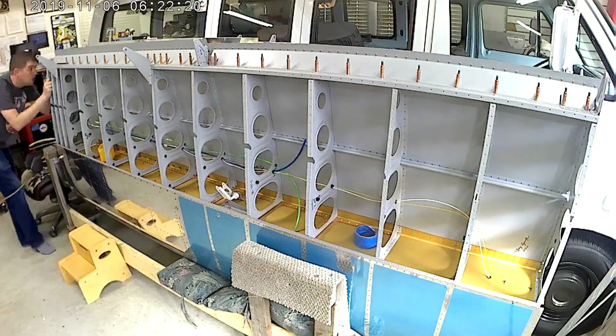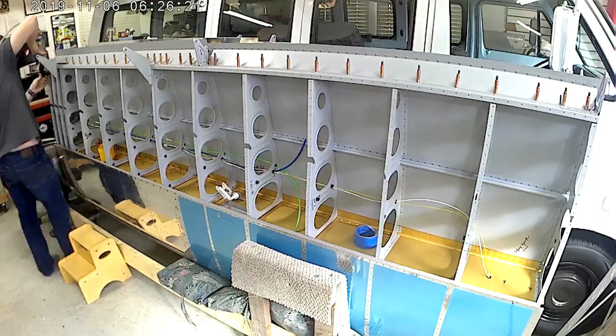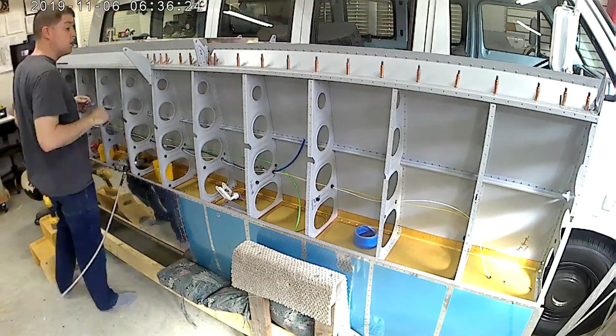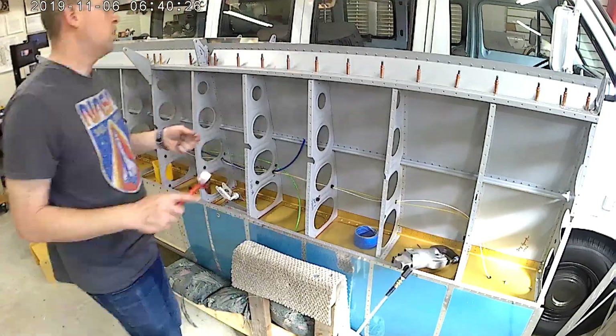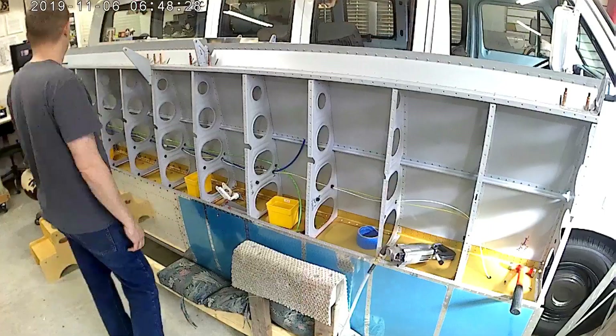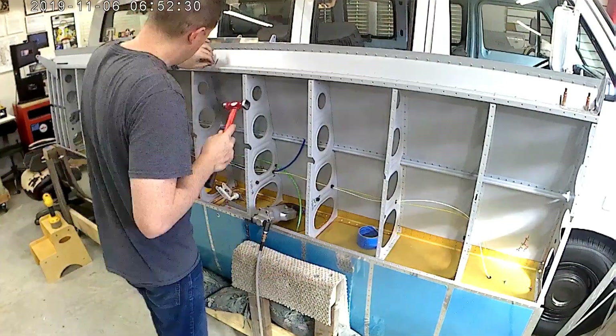The flap gaps are not all that hard. I do remember near the four ribs closest together by the fuselage — the step ribs — there were a few in there that were troublesome, but not too bad.